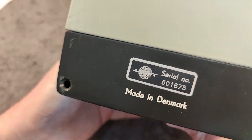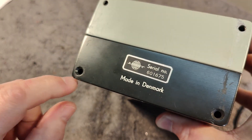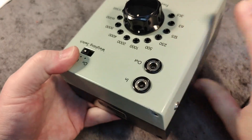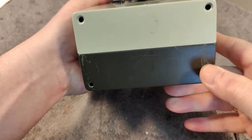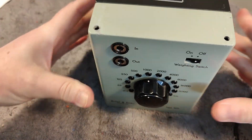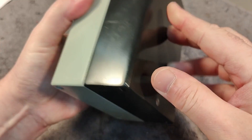Oh, here it is — made in Denmark, yay! And I think we got some different screws here, that is probably for mounting somehow. Maybe you want to have it standing or just lying flat. I haven't yet figured that out.